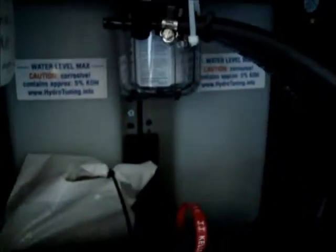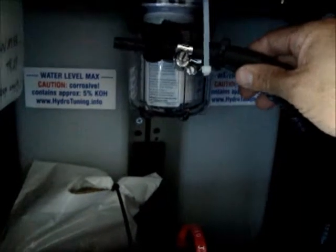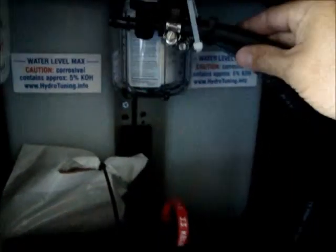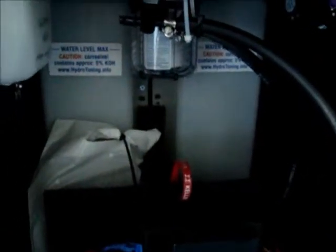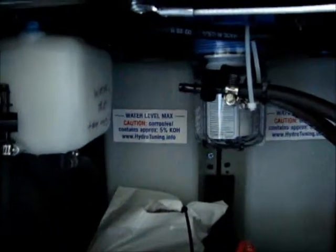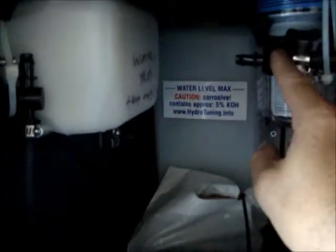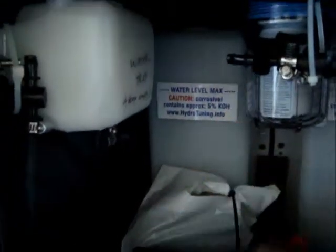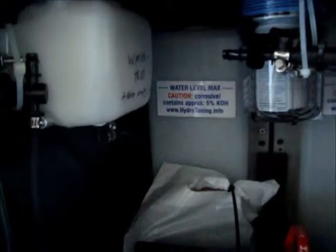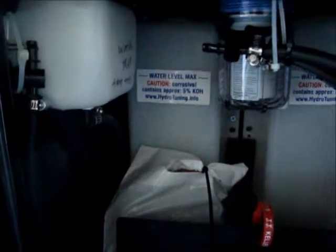Just in case you need to release the water out of the whole system, take those nozzles out, put them outside the box, open the tubes, and release the water. During regular operation of this unit, all three of those releases always have to be up higher than the water level of the bubblers, to prevent any dripping or leakage.